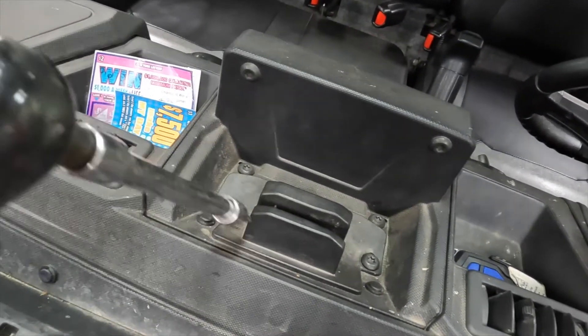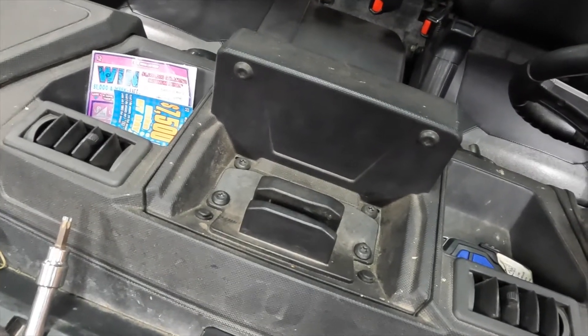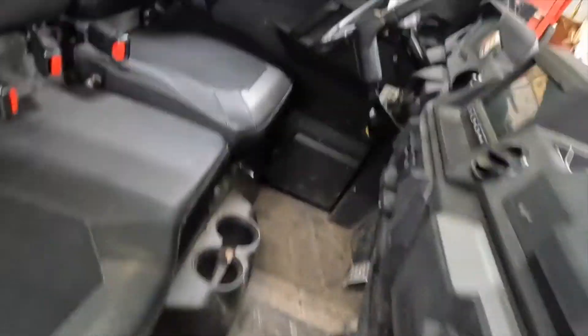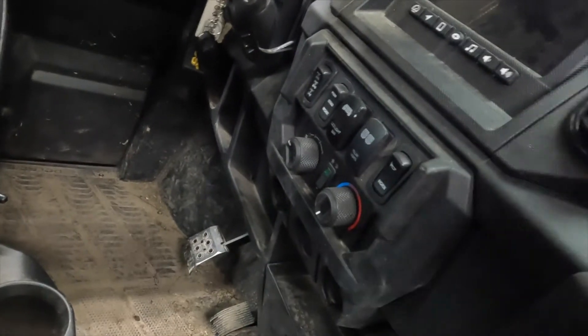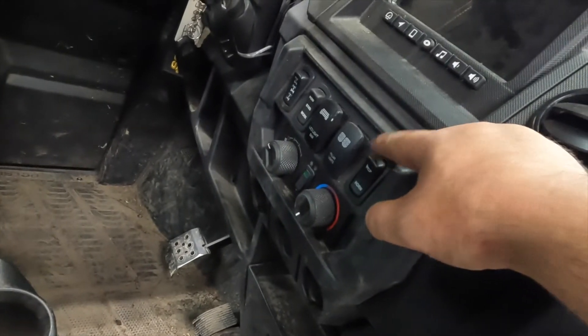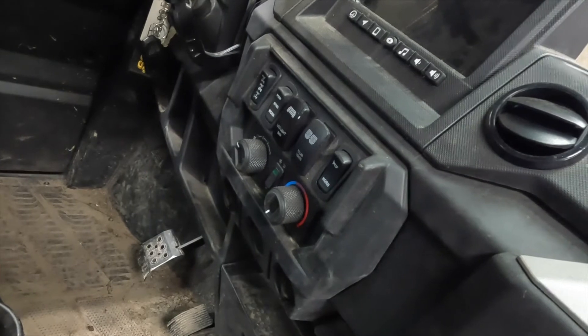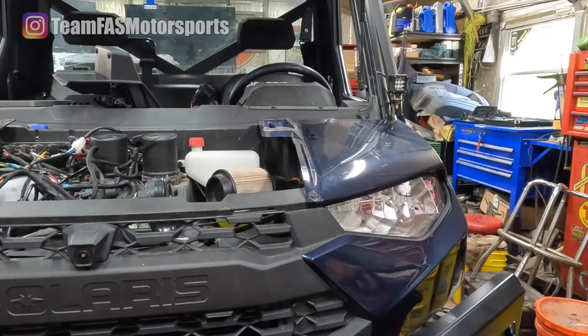This vehicle has Ride Command, so you'll need to remove the T40 bolts and get the Ride Command screen up out of the way. On the inside of the vehicle, remove the push pins and the panel will come forward so you can install the switch. On this vehicle, we're moving the horn and relocating it up top so we can put the light switch down here and feed the wires through.